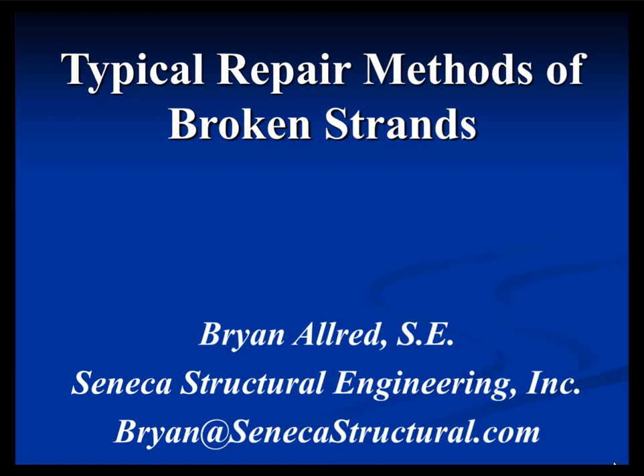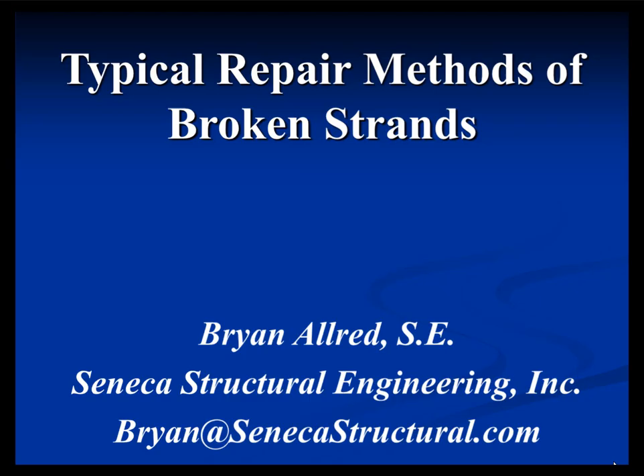They happen on every one of my jobs. I actually added a slide this morning because I just got an RFI, which you can see right here. If you look at the body of the RFI — you can see on the upper middle — this happened today at 8 a.m. They broke one of the strands during stressing after going about three inches of elongation, and it just broke.